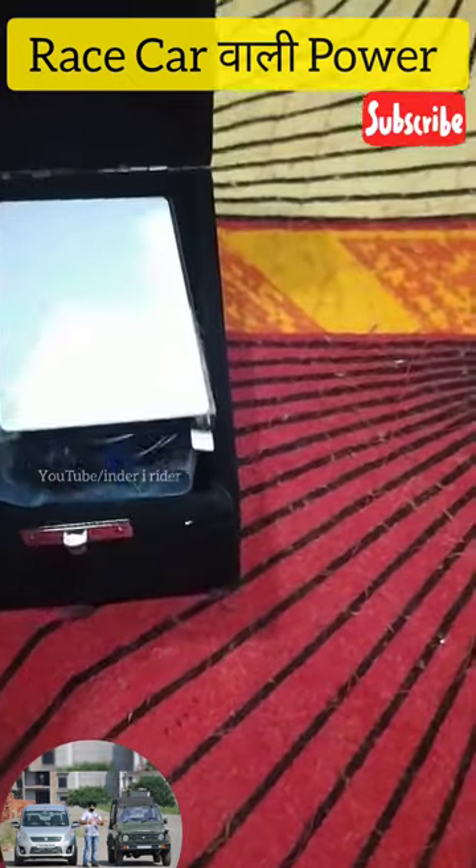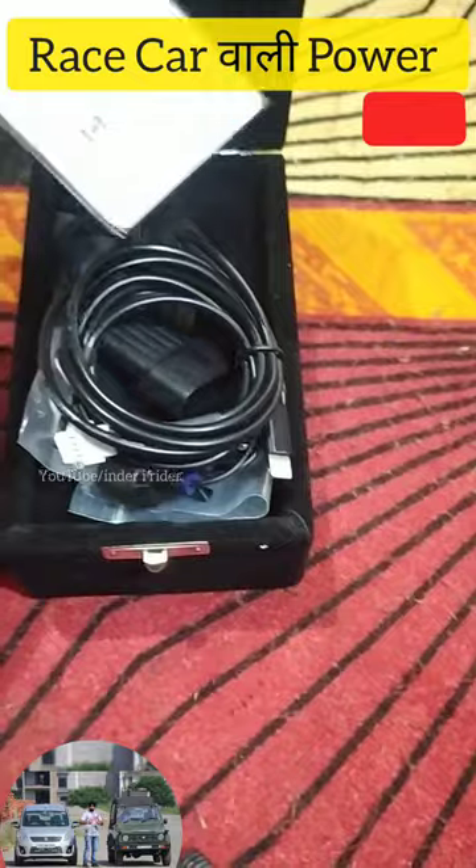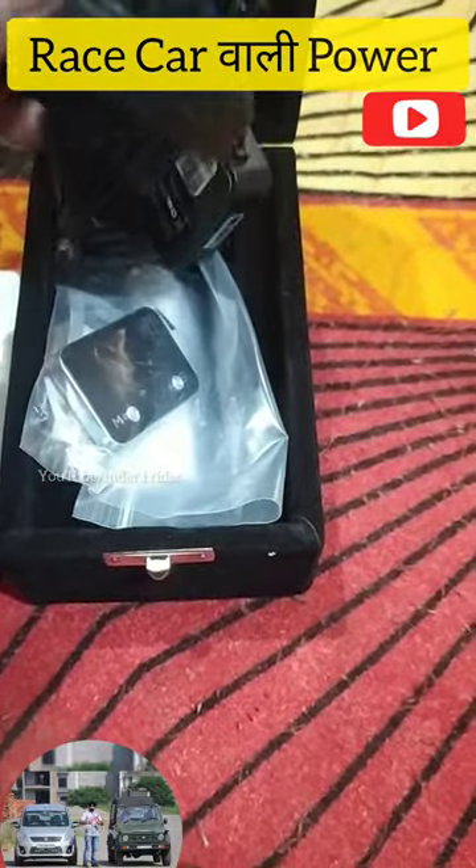You also get an app, and you can control the product through the app. It comes in a very good box. You also get a warranty card. When you open the product, you get a screen, and the interface is very big and clear.